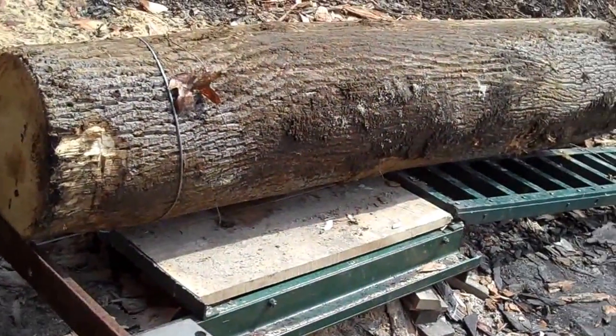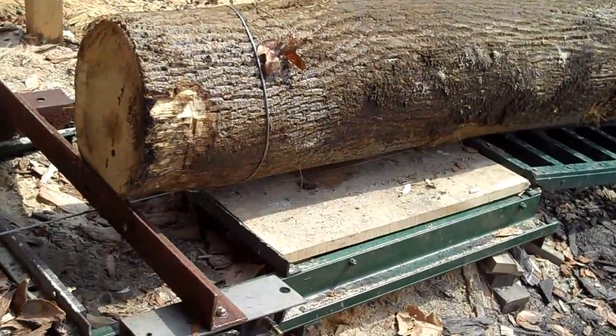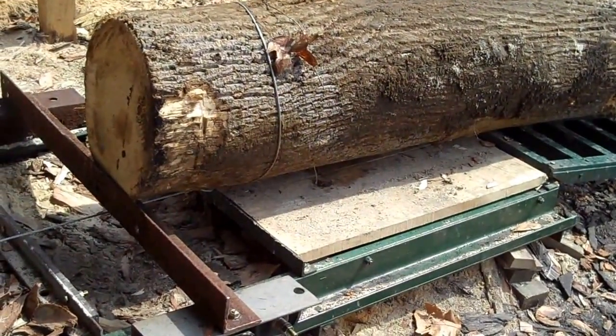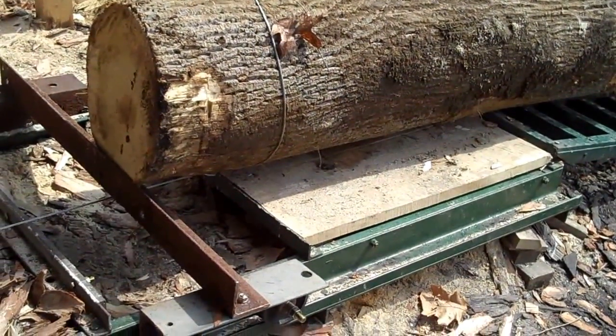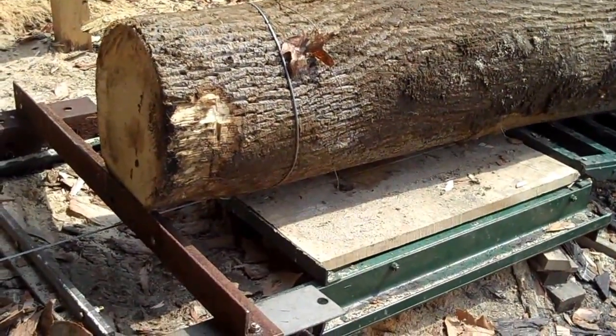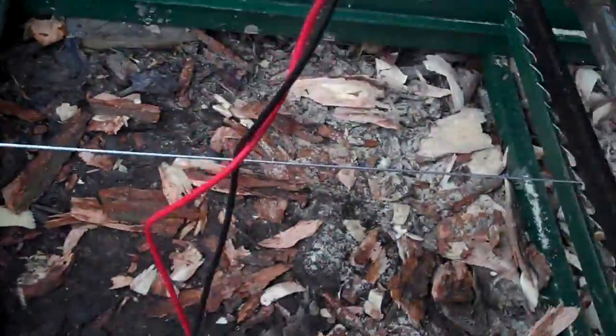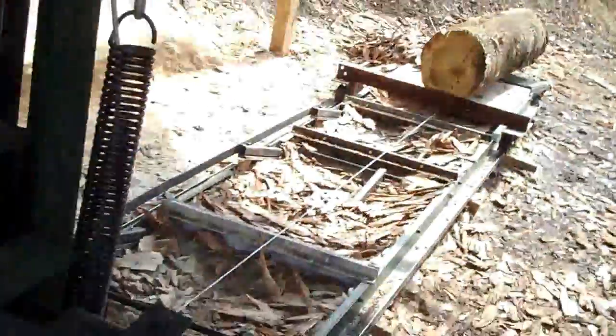I got those maple logs down and I'm going to show you how I do this thing here. I kind of just let the log drop onto that right there — that cart there. I'll show you how it works here. Hopefully it works. Let's see if it works.